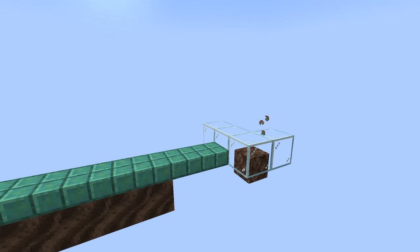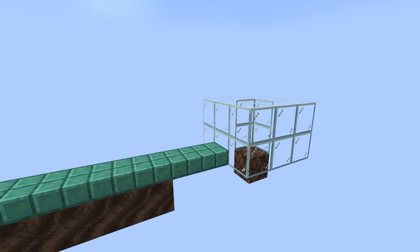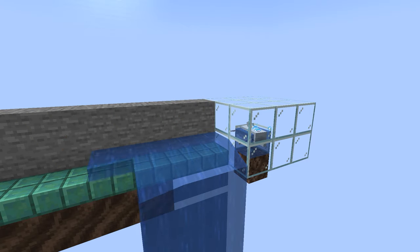Now use your glass and one soul sand to build the Dolphin enclosure at the back of the railgun. Then catch a dolphin with a lead and trap it inside. If you're struggling with this, a buddy or a piston can help to get that last block in place.